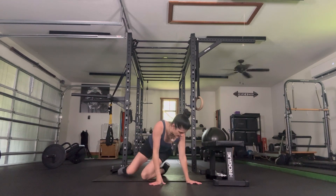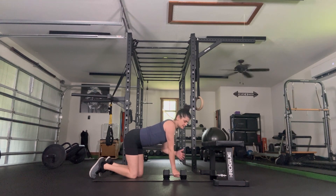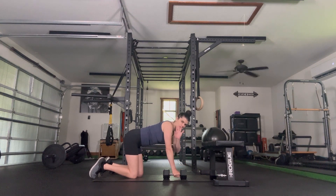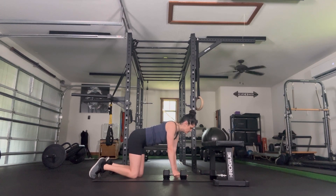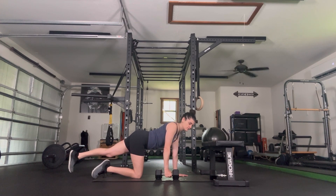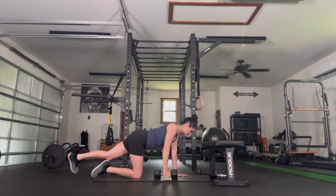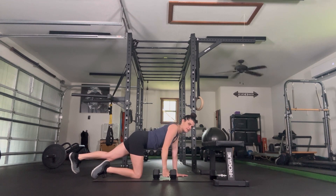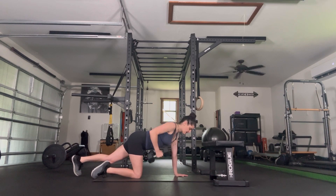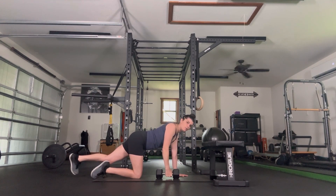All fours position. Grab one of our weighted objects. Bring your wrist right underneath your shoulder. If you have wrist issues and you have dumbbells, you can hold one so that one hand isn't flat on the floor. Right hand with the weighted object, left leg goes back. Let's pull it up to the side and back down — we're going to go 10. Elbow reaches back towards the foot, abs engage. We've got two more. Final one, switch.